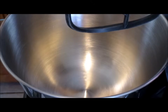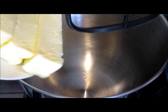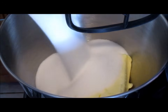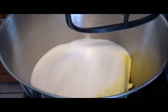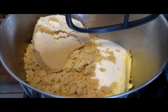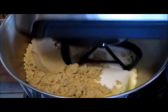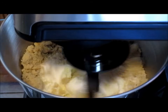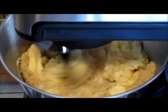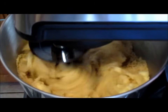In our stand mixer with the paddle attachment, add three sticks of unsalted butter at room temperature, one and a half cups of sugar, and one and a half cups of brown sugar. Mix all ingredients together on high speed for five minutes.